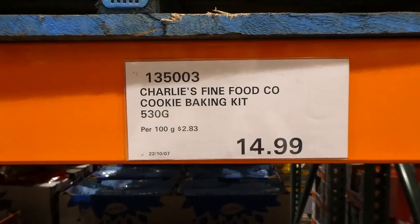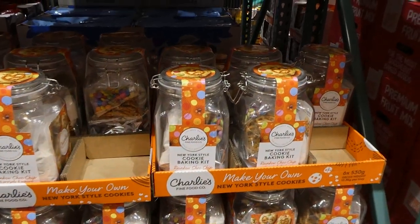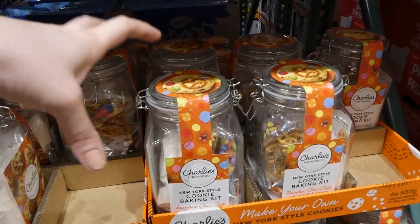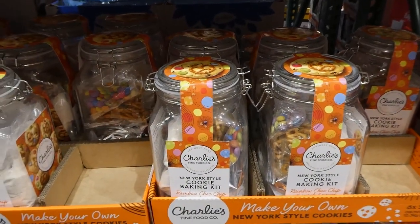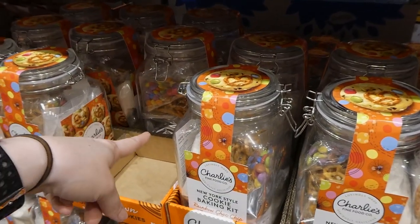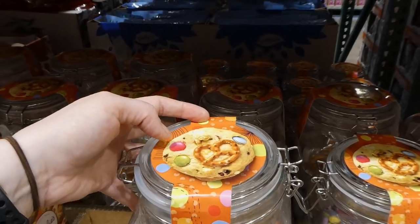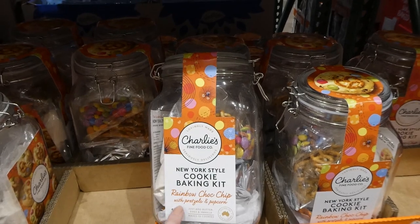Charlie's Fine Food Co. cookie baking kit has 530 grams inside for $15. Isn't this really neat? It's a glass jar you can keep cookies in or use for other things — and for $15 just buying the glass jar alone would cost $30 to $40. It has a seal, and you can make cookies with it. The kit includes pretzels, little chocolate candies like Smarties, and popcorn to put on top — rainbow chocolate chips, pretzels, and popcorn.